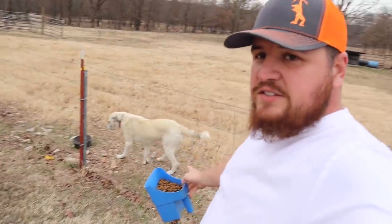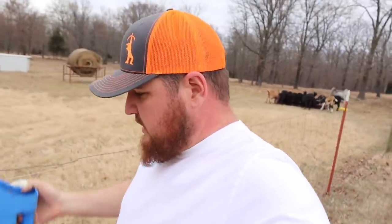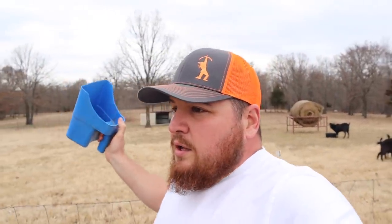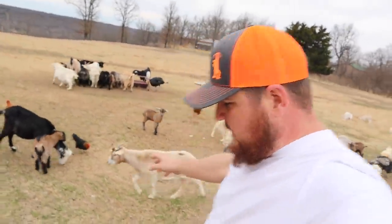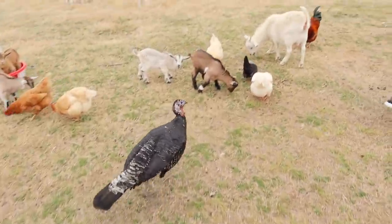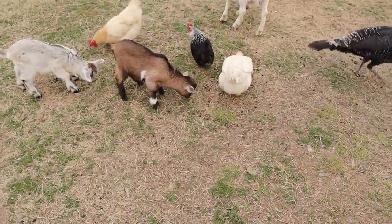If you're new to the channel, this is Daisy. She is our Anatolian Shepherd and she lives over here with the Spanish and Kikos. She is our main guard dog on our bigger herd and she's been doing a great job. She's very photogenic and she loves making videos. Alright, got the pygmy Kikos fed and the babies are starting to nibble around on the food over here now, so that's a good sign.